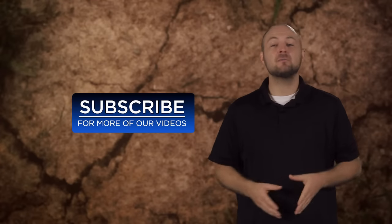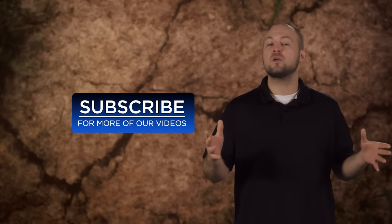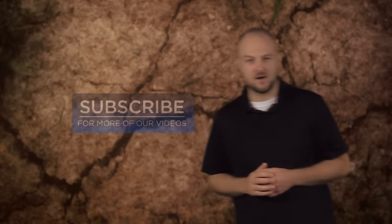So be sure to subscribe and stay on the lookout for the latest in our Mudding 101 series, or get started with our first video here.